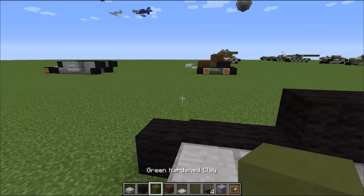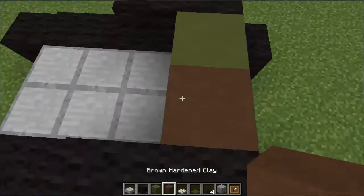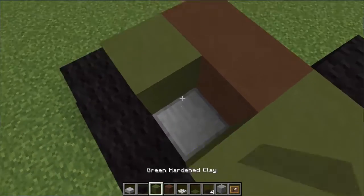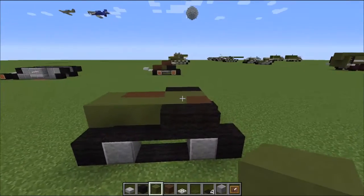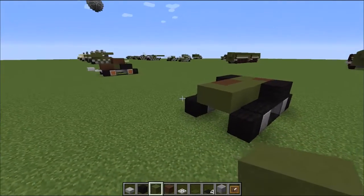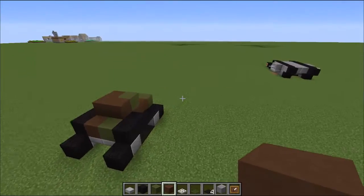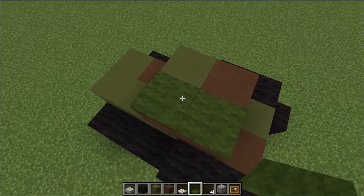We're going to use some brown hardened clay and some green hardened clay to make a sort of camouflage pattern. We're going to start at the front and put down some clay, then fill the bottom with the clay. We've got a nice little platform on the bottom, and this one's going to be a bit more green, which is fine. Now we can add some stuff to the top — we're going to add a turret.